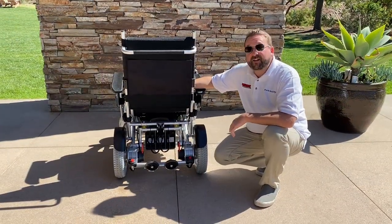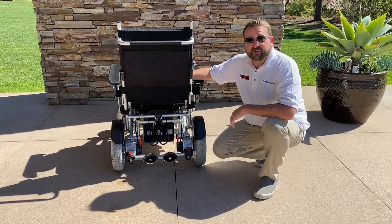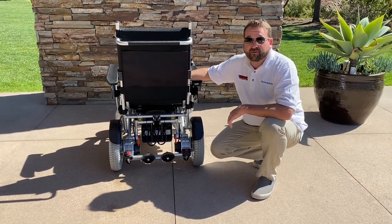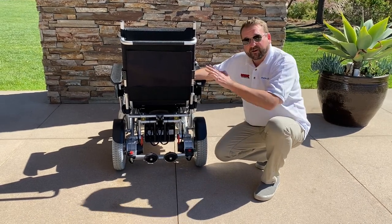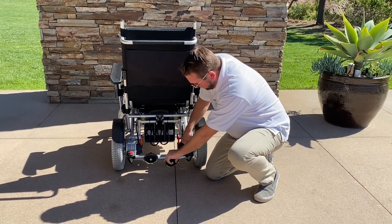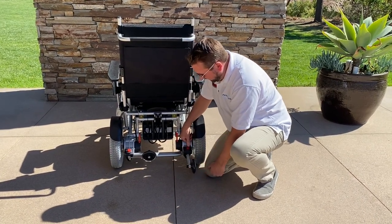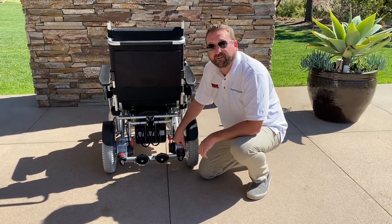Now I'm going to explain some of the advanced features that the Beast has. First, there are the anti-tip wheels, which are great for when you're going up inclines, hills, or ramps. They're really sturdy and provide smooth inclines. They extend by simply pressing the red button and extending them out, and retract by pressing the red button again — they retract on their own.